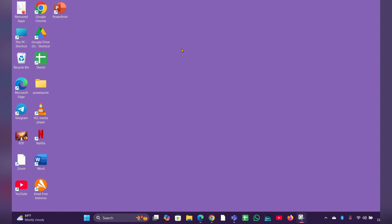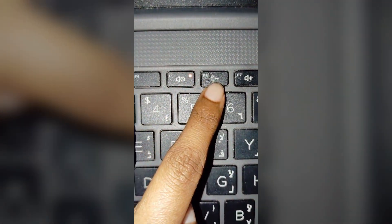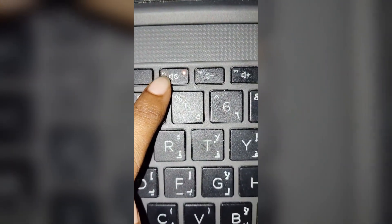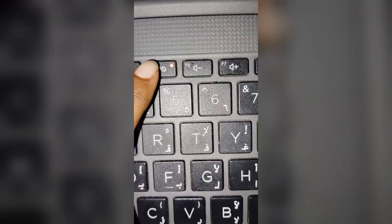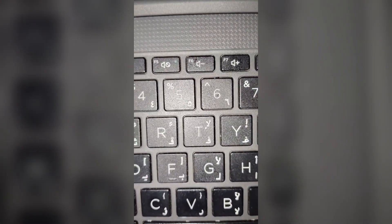An orange light on the mute button indicates that the system sound is muted. The orange light on the mute button is often located at F6, but in my case it is at F5. To turn it off, simply press the F5 key again to unmute it.